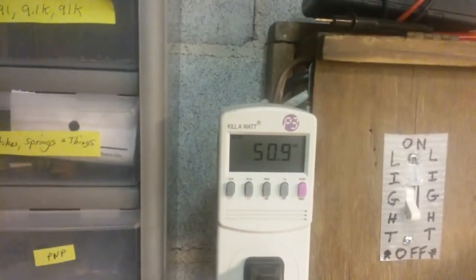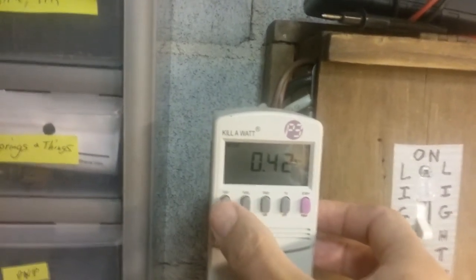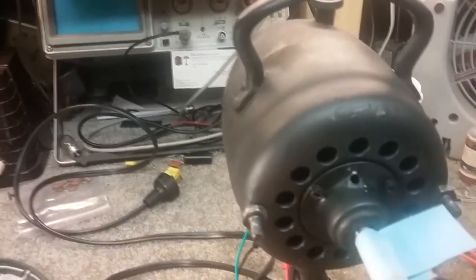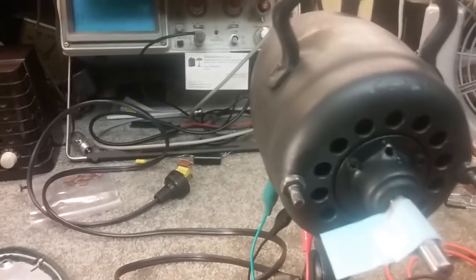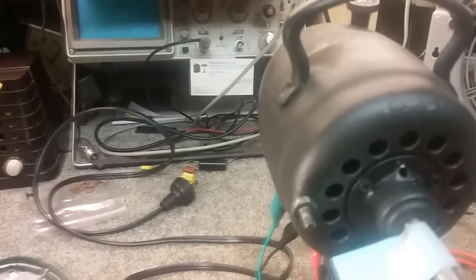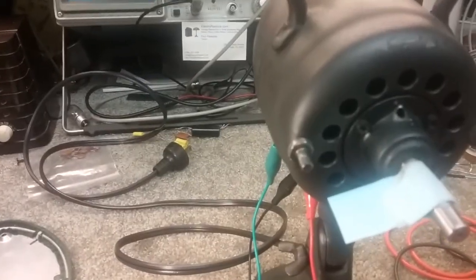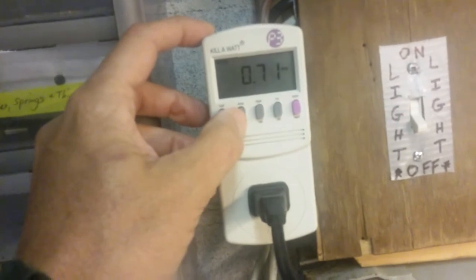If I bring the voltage up to say 60 — well, I'm at 74 there, drawing 0.42 — so there's no problem with current draw. It's not drawing too much power, but of course it's not turning even with 74 volts. I'm raising the voltage slowly, and remember this is high speed — it should already be spinning. Now I'm at a little over 90 volts, over 100, nothing. At 112, 115, it's drawing 7.1 milliamps, and it just started spinning.